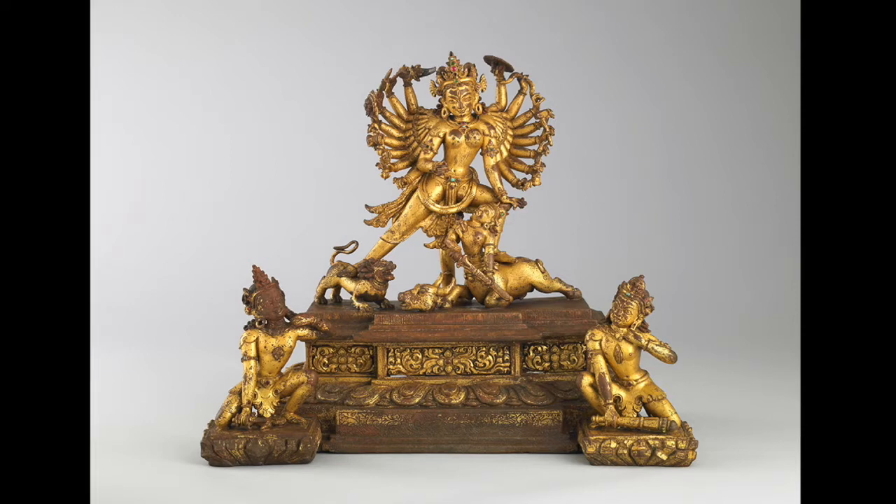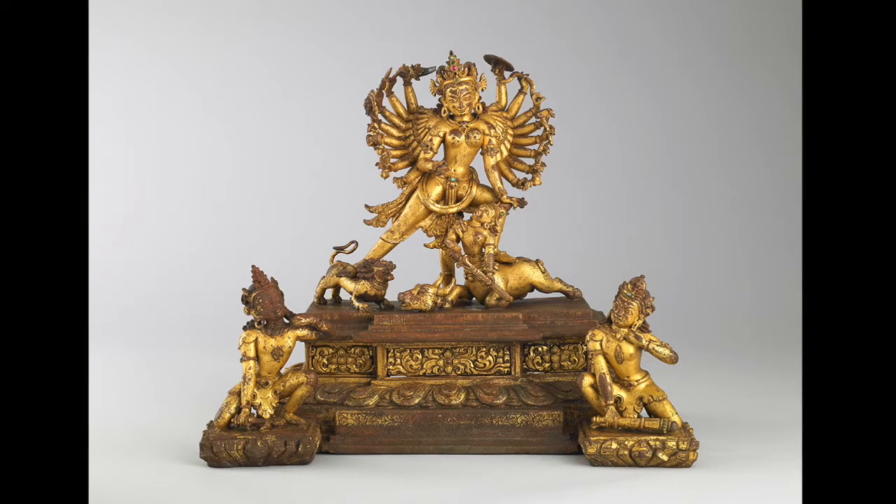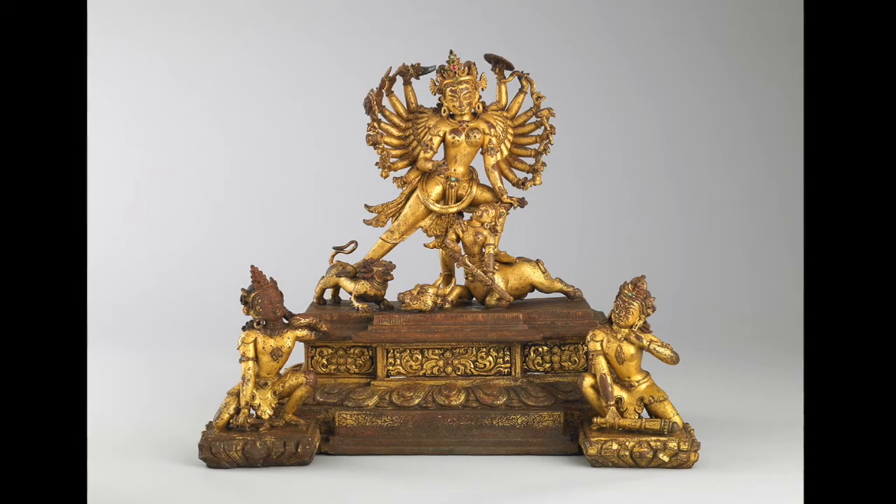The buffalo demon once thought he was invincible. It was because he was told that no man could ever defeat him, so he would lead an army and battle with the gods, defeating them every single time. So fearful of the buffalo demon's power, a great energy emerged from the gods and took the form of the warrior goddess Durga.